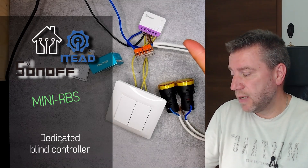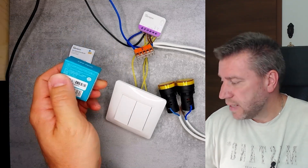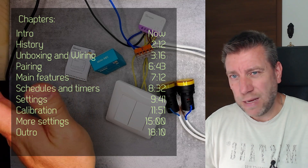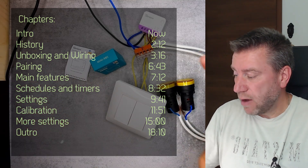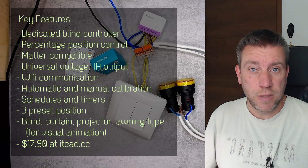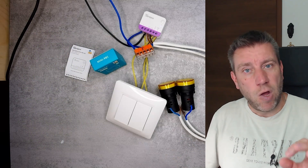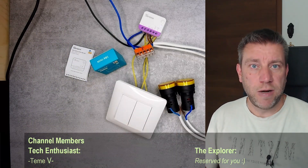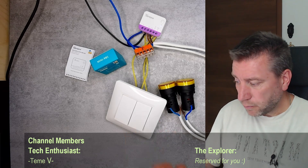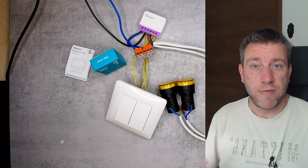Welcome to a new video in my home automation series. Today we are reviewing a new Sonoff product that is brand new, getting released on the 16th of June. This is a brand new product from Sonoff dedicated to roller shutters or blinds control. Even though it has two outputs for the two directions, it is only designed for that — you can't use it independently as a two-channel output like you could use the Duo. It also comes in a new smaller form factor with an ESP32 chip, so discovery and pairing is much quicker.